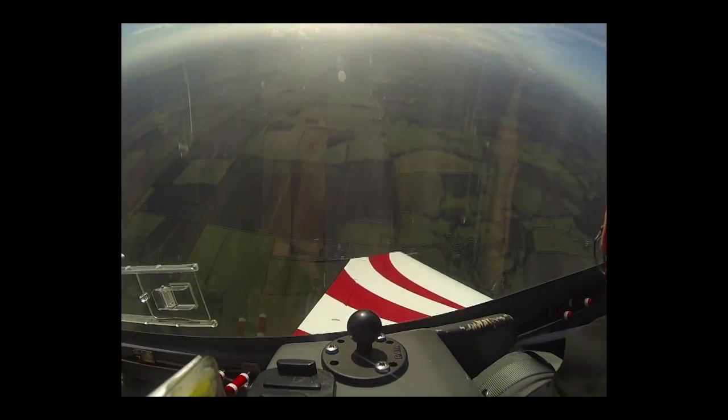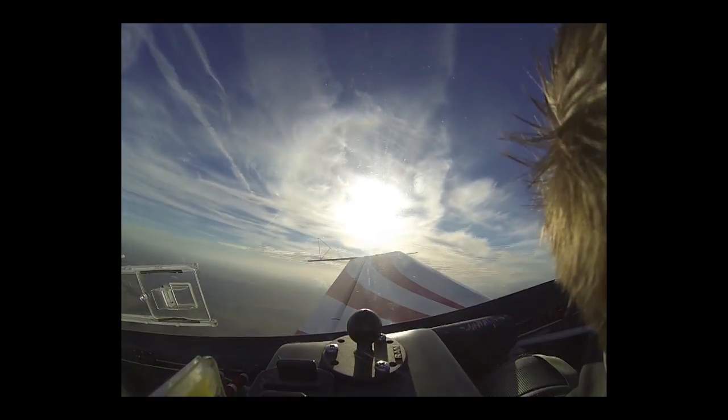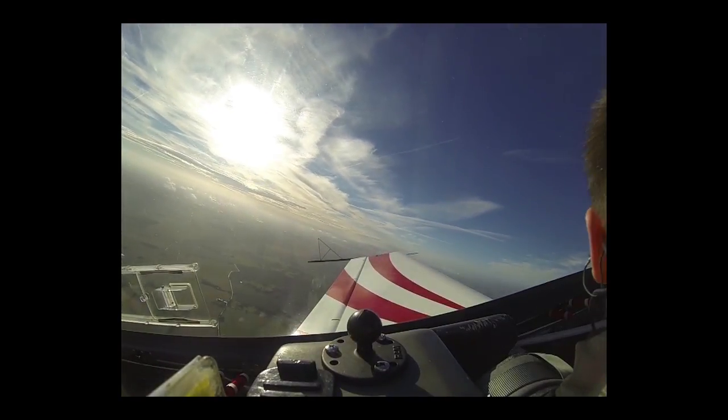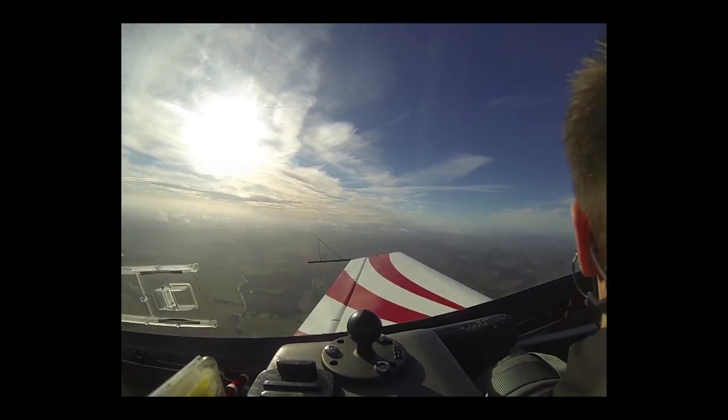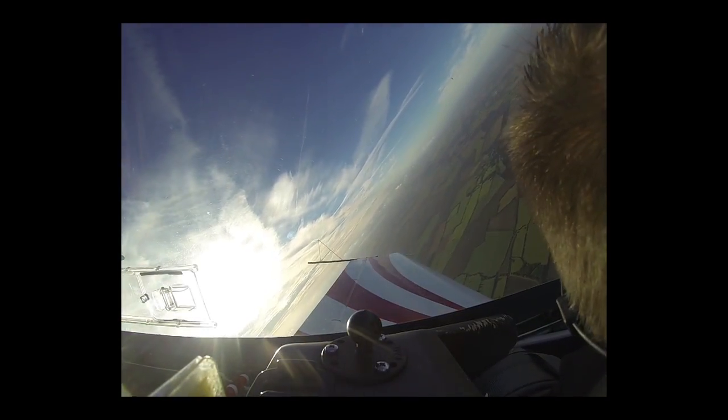We are now on centre tank, making sure that we've completed the hazel checks properly, avoiding the local chicken farm. Diving for speed now. That's exactly 45 degrees nose down.